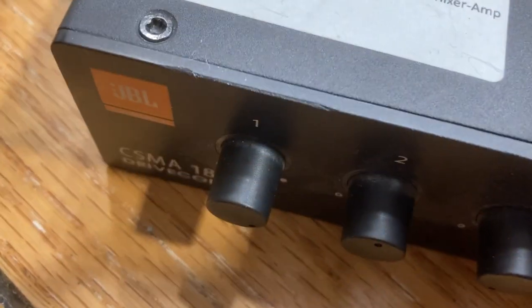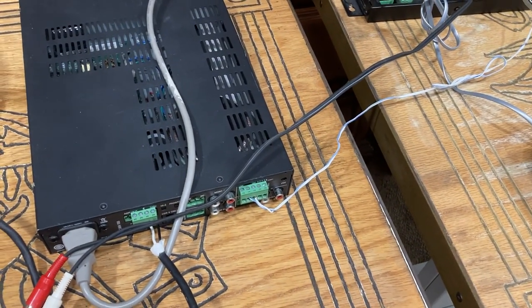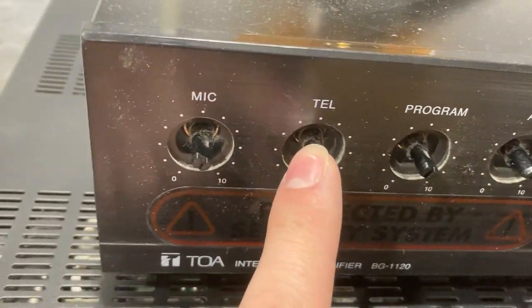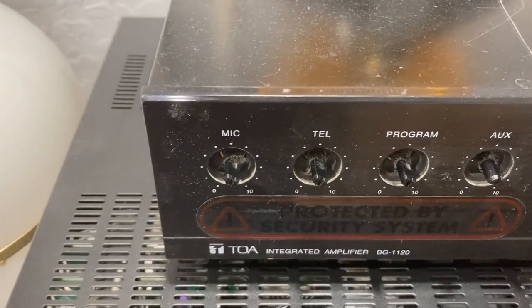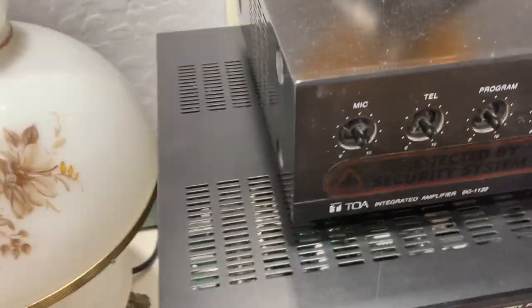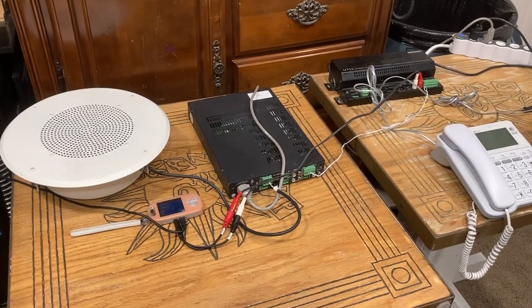This is a JBL CSMA amplifier, but this could apply to a TOA integrated amplifier as well. The back of it has a remote mute — it is not labeled as priority, just two wires. Use the terminals corresponding to telephone — use the positive and negative terminals. You don't have to worry about ground. Do not use the microphone input; I'm warning you — if you connect the mic input to this it's going to be way too loud and too sensitive. Hope you found this video useful and stay tuned for more.